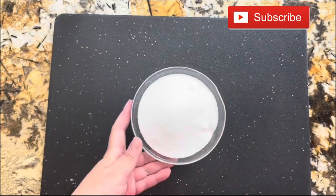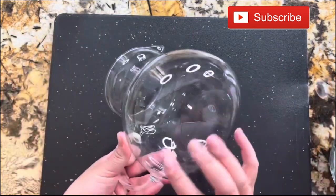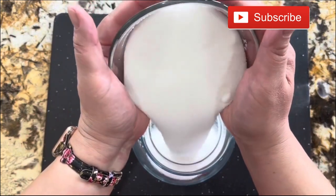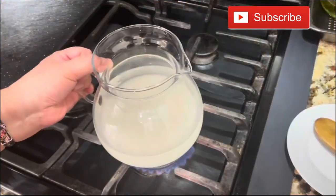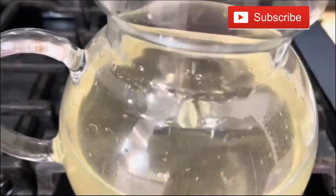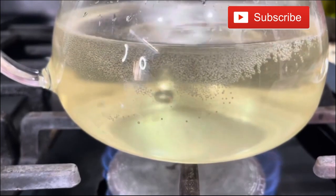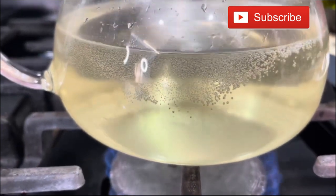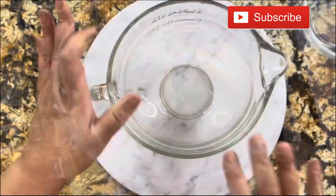I am ready to start making my simple syrup. When you make your simple syrup, you use less sugar with your lemonade. So here I have one cup of granulated sugar and one cup of water. I'm going to cook it for at least five minutes until the sugar has dissolved completely. When this is done, I am going to put it aside and let it come to room temperature.